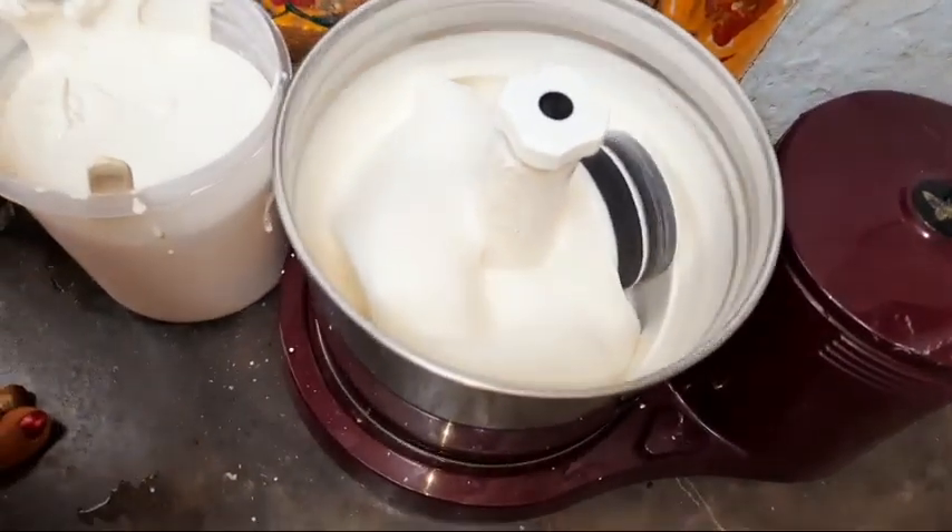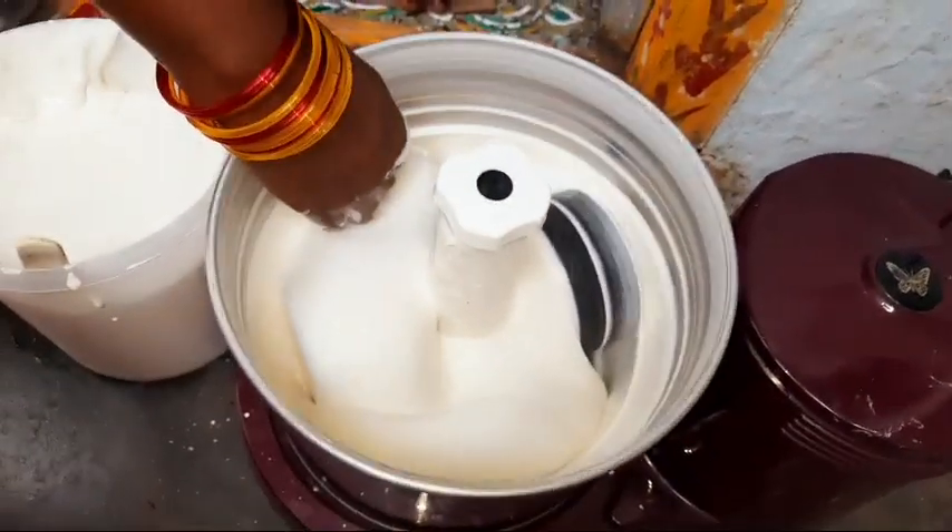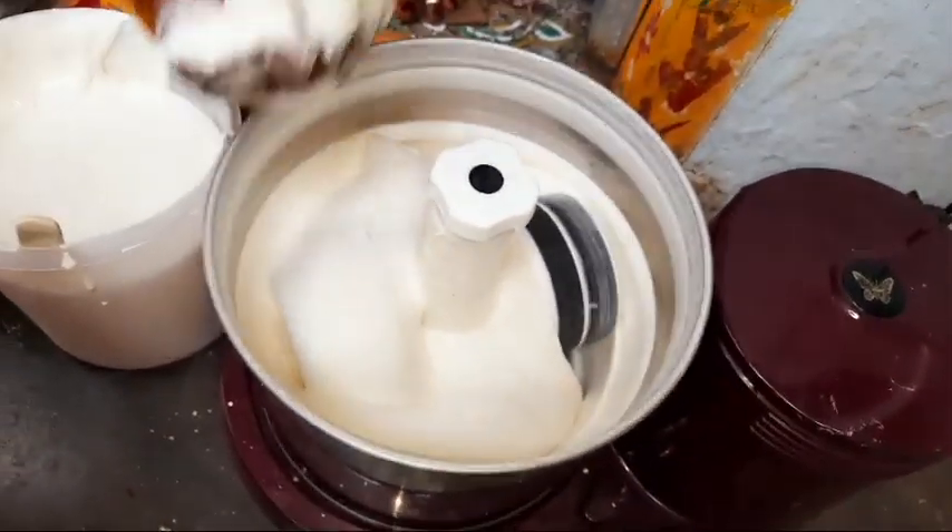Now we will grind it very smooth, then put it in the container.